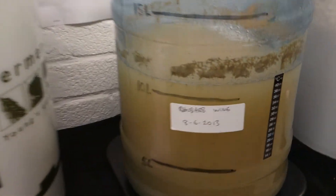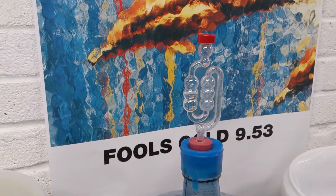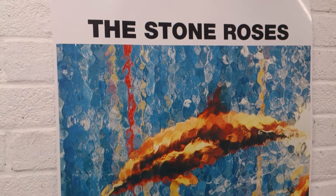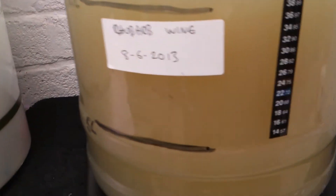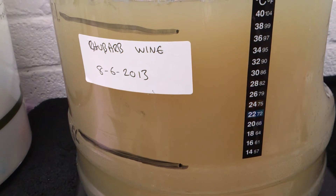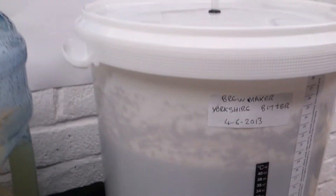We've got the rhubarb wine — it's fermenting nicely still, coming through. It's a rhubarb wine at 22 degrees. I had it on the heat pad but I've decided to knock it off now because I'm going to taper it down, take a reading, and use the Camden tablets — as in my recent videos.